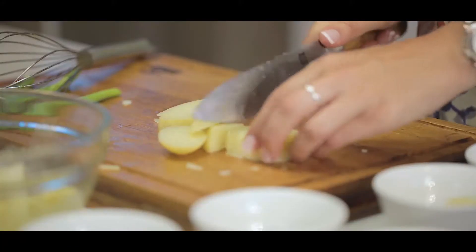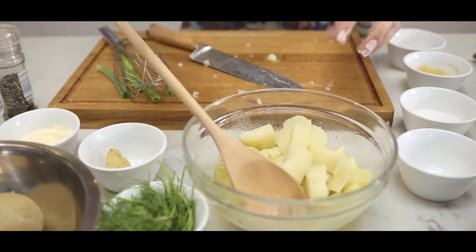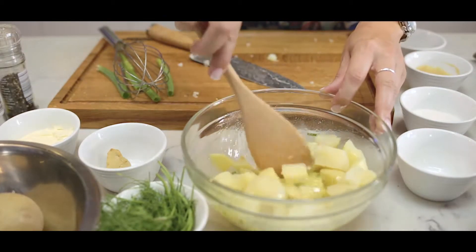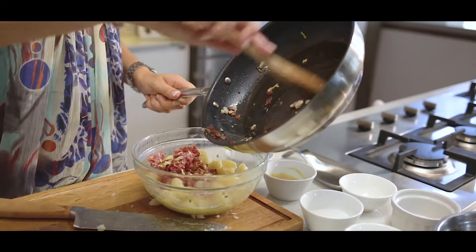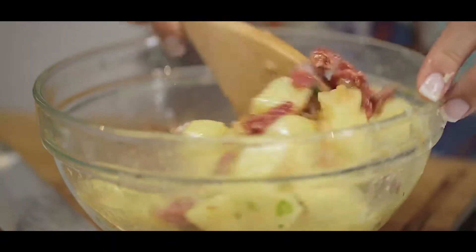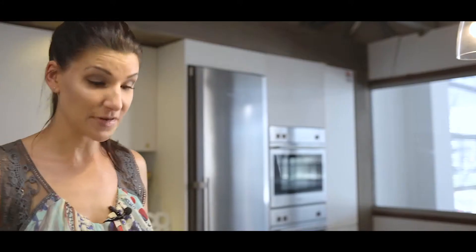This is looking great. Now I can slice my potato. That is looking perfect. I'm going to mix this up and now I'm going to add my bacon and onions and give it another stir.